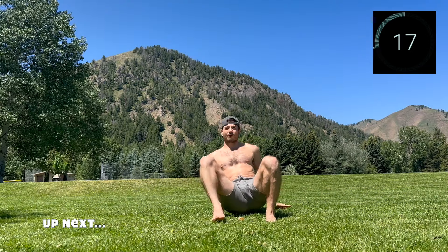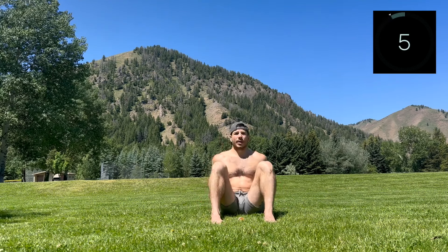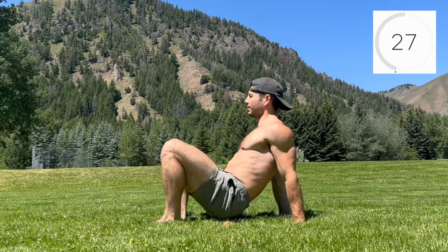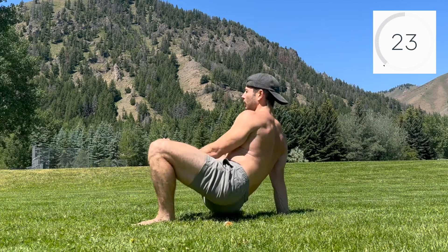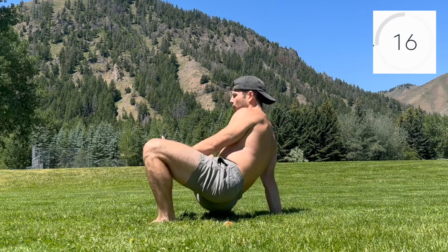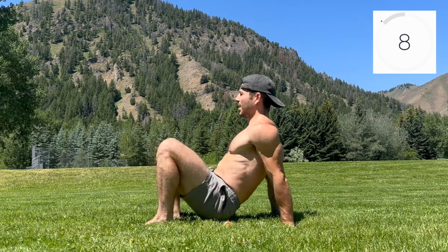Closing out round two with crab ankle taps, very similar to the march. Set up in crab and get ready. Lift opposite limbs, then tap the lifted hand and ankle to each other. Return to crab and alternate sides. Embrace the natural weight shift from side to side and focus on externally rotating through the lifted leg to bring the ankle to the midline of the body. If you notice your shoulders rounding, drive the hands through the ground to create lift through the heart.